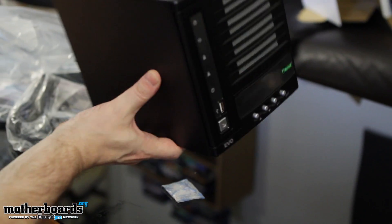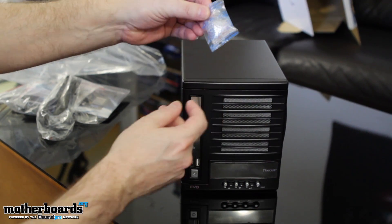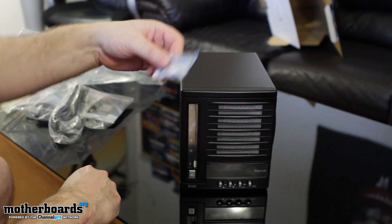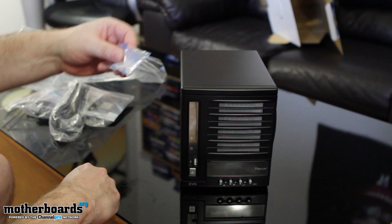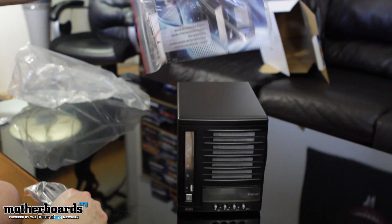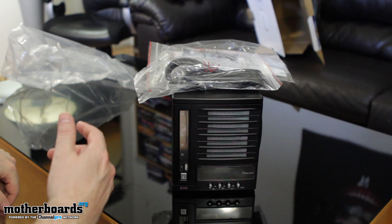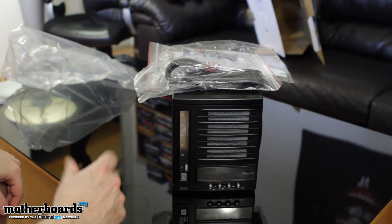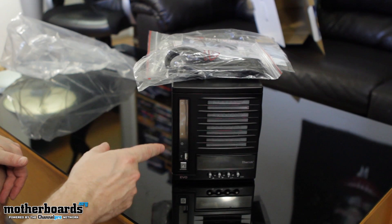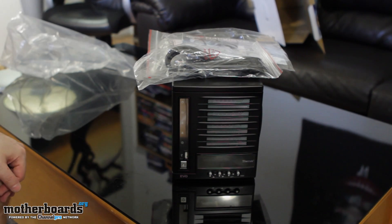On the bottom, there are some little silica gel packets here — just throw them away; they're not free munchies. So to recap, it's this unit itself, the bag of goodies, and the power cable — that's about it, folks. The Thikus N4100 EVO. If you guys would like to pick one of these up for yourself, like I said, it's only $380 — a very low price. You guys can see the link in the description to pick this little bad boy up. Thanks for watching Motherboards.org.